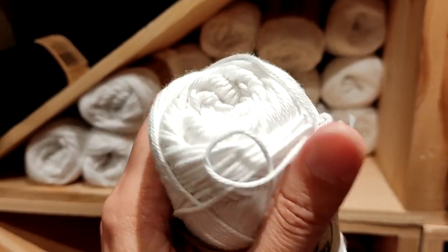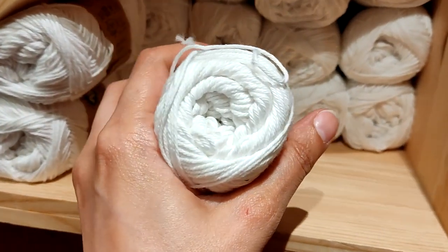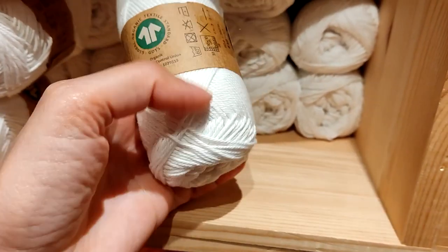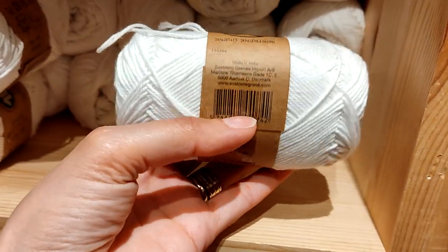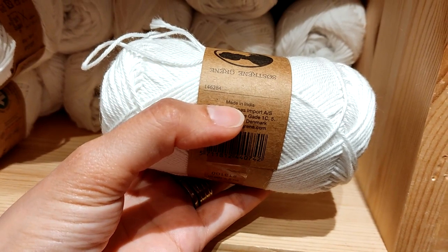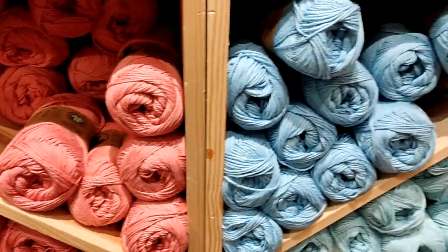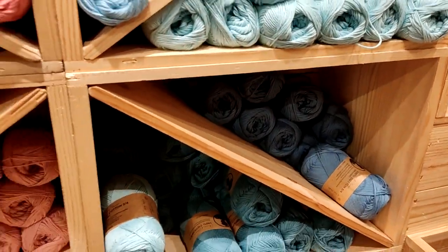Regular cotton, kind of soft. I think it's comparable to Hobie Rainbow — if you've ever worked with that, you know what it's like. And it's made in India. Every possible color. It's very nice and I like how it's presented.